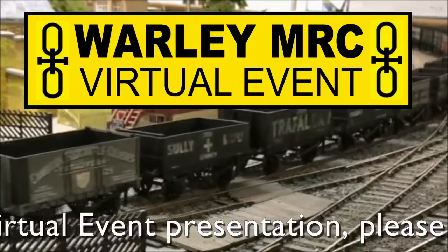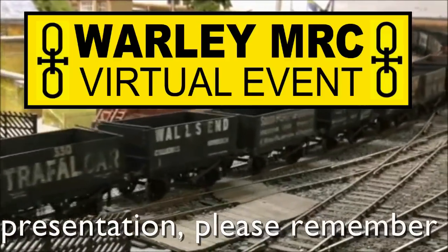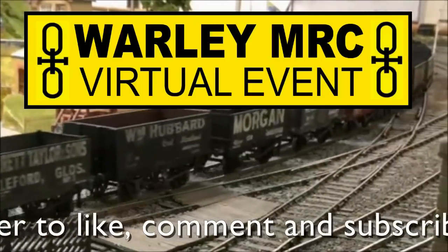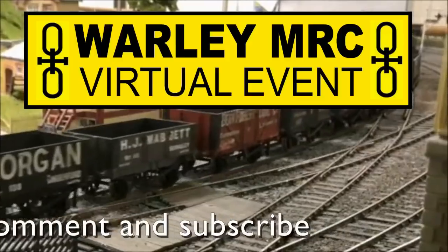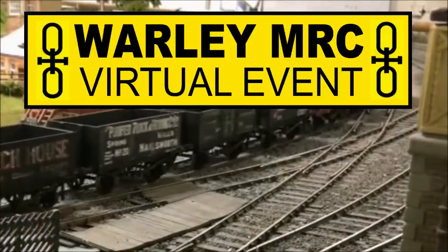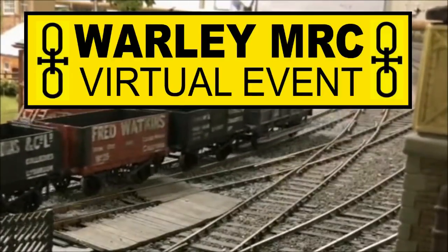We hope to see you when we are back at the NEC on the 27th and 28th of November 2021. Thank you.